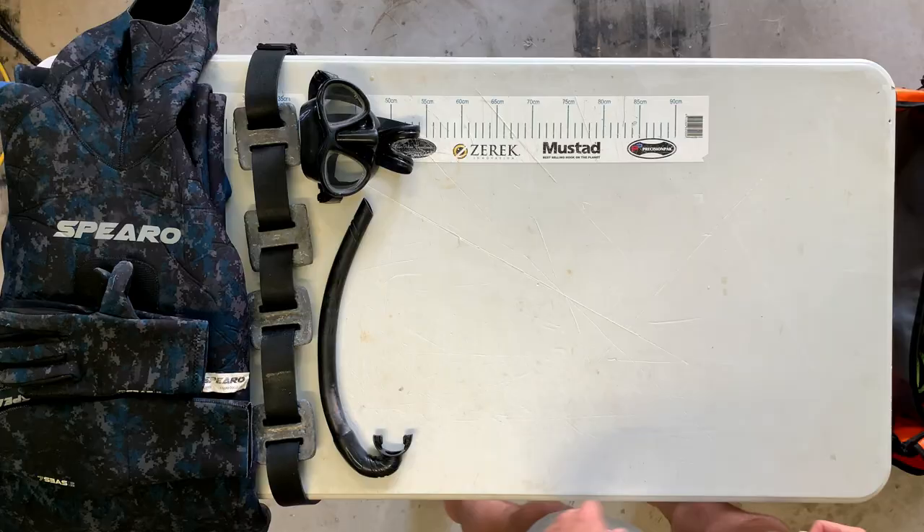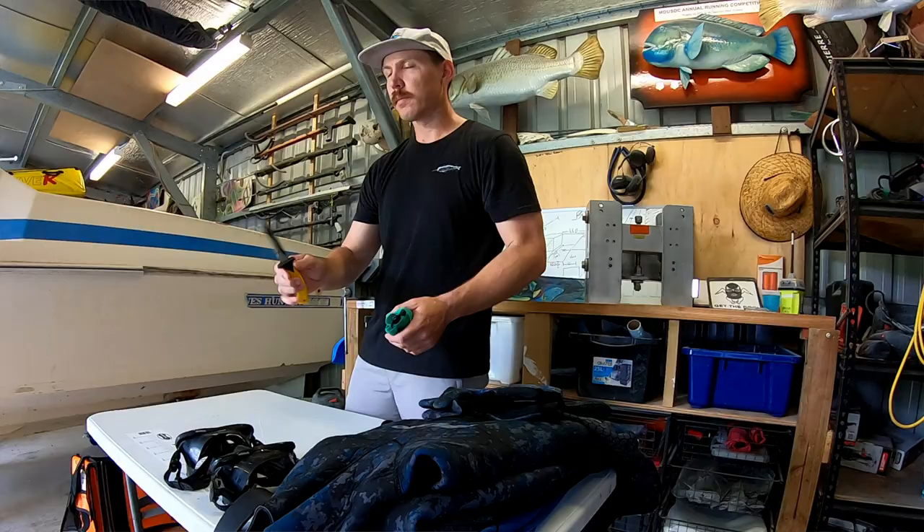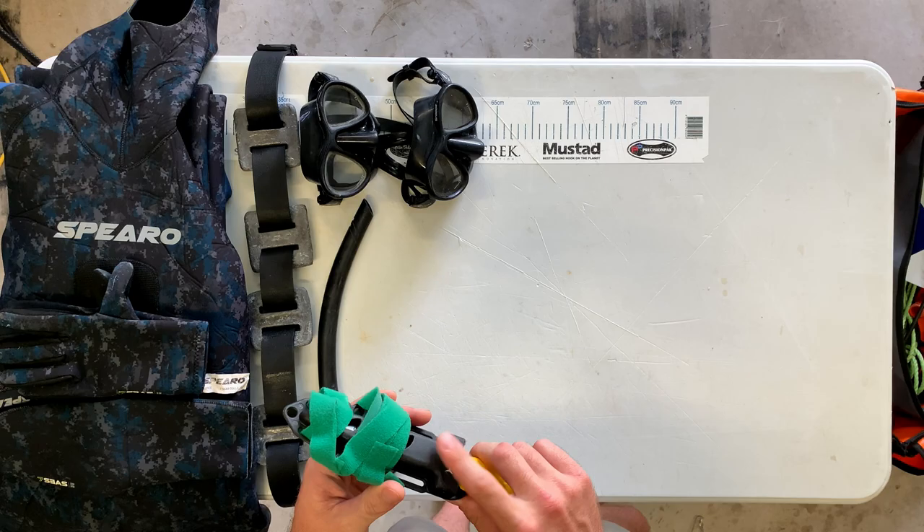I also carry a spare mask - I've never needed it myself but plenty of other people have used it. Knife - I've been using this Adreno knife that I picked up a couple of months ago. It's nice and heavy, which is a good change from those cheaper knives. It's stayed nice and sharp so far - a really good knife. It's got a solid sheath, and I've just used some velcro and put that on the inside of my leg.